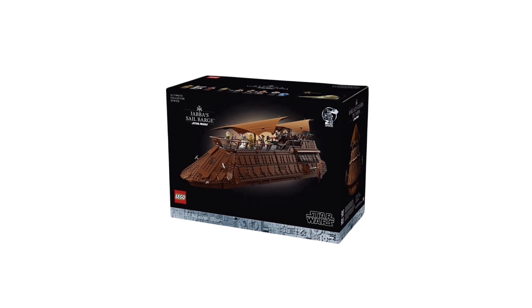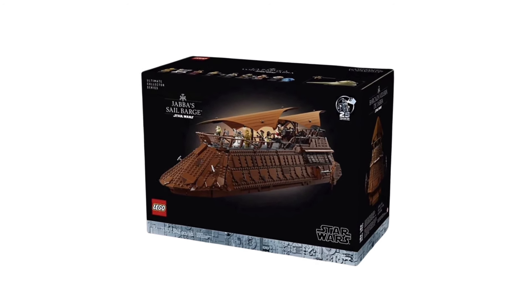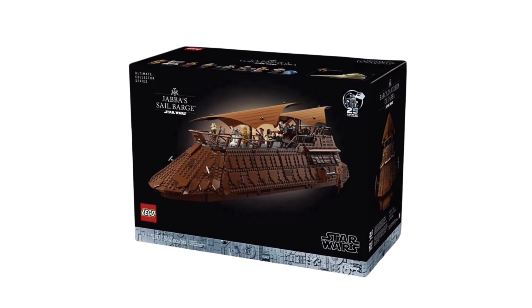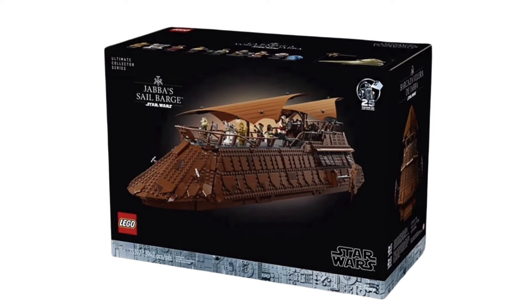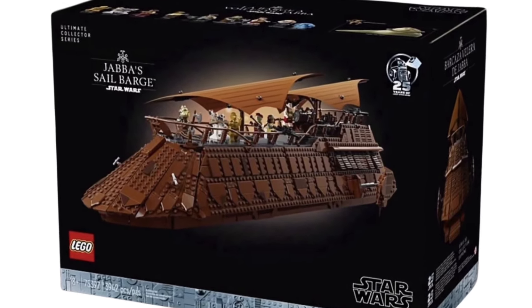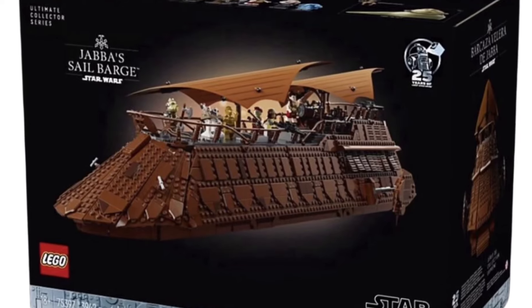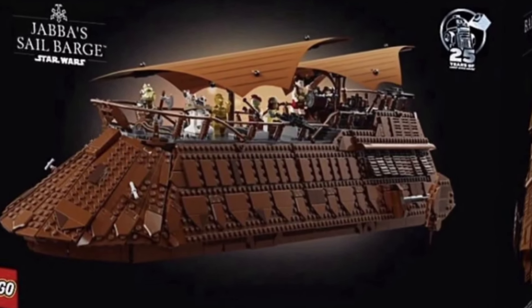Here is our first look at the new LEGO Star Wars 75397 Jabba's Sail Barge. This set has 3,942 pieces and is rumored to be releasing on October 1st for $500 US dollars. That is a very hefty price for a set like this, but we're going to take a look at all we can see from this first front box art and determine if it really is worth that $500 price tag.